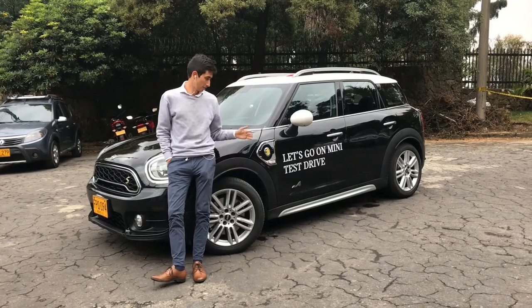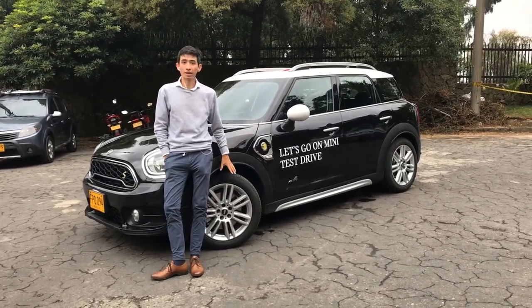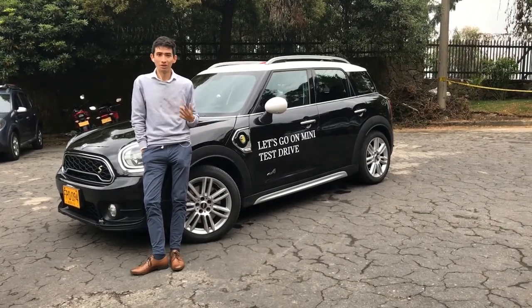Mini, like all the brands currently, are going to go to the market of the SUV. Here we have the Mini Countryman SE, the hybrid version of the famous Mini. My name is Federico and welcome to Pit Store.